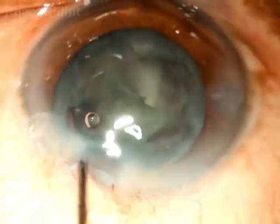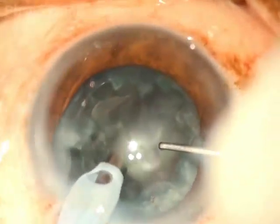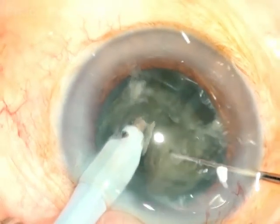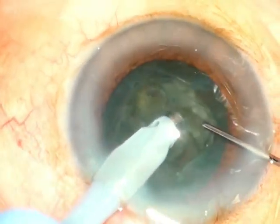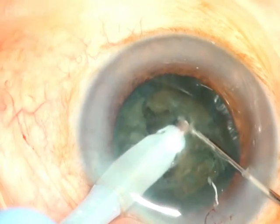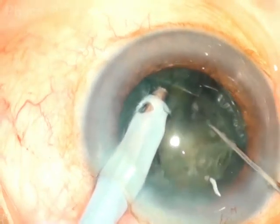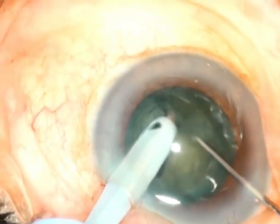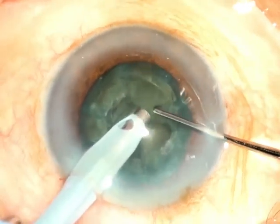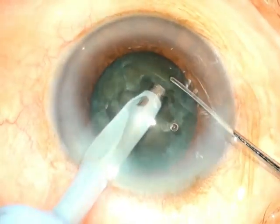In this case, the surgeon mechanically — with the help of a Sinski hook — actually yanks the nucleus out of the capsular bag and emulsifies it. The following case depicts the difficulty in mechanical separation even when the surgeon is able to get a hold whilst attempting to perform a direct chop. After several failed attempts, the surgeon scoops out the amorphous core, emulsifies it, and then deals with the rest of the mechanical bowl in a similar manner as described in the previous surgeries.